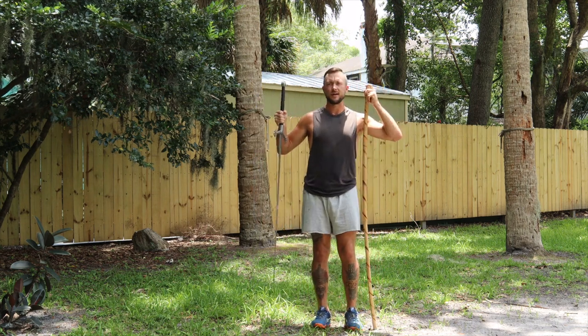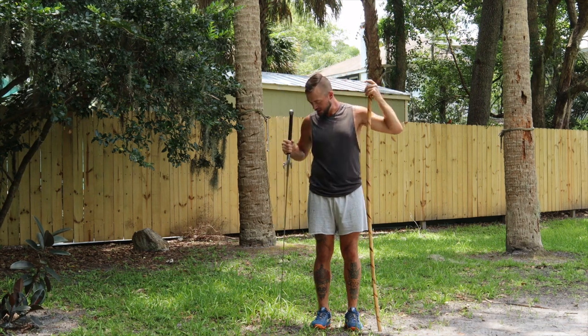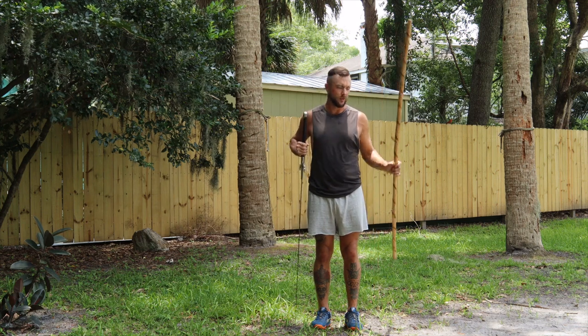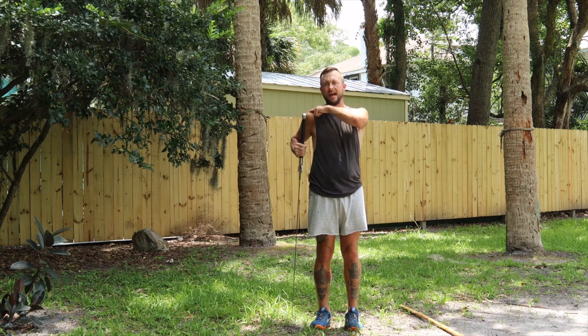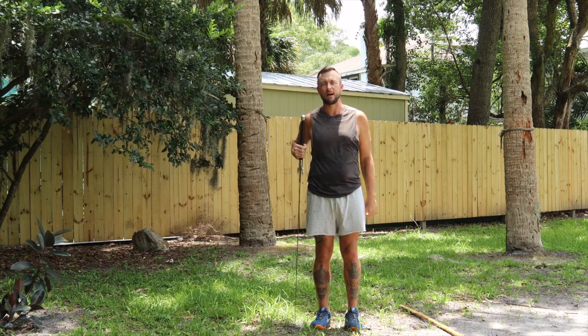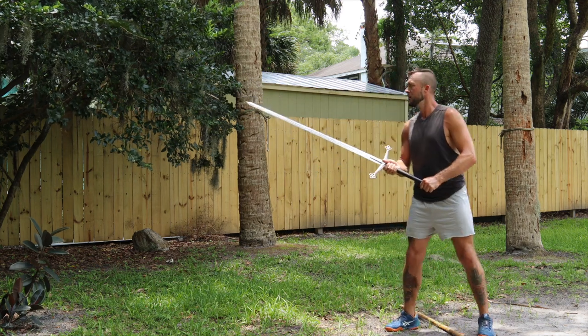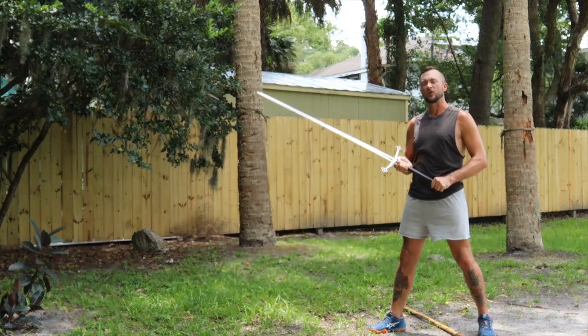Here's how tall this Scottish claymore is — I have a martial arts staff in my left hand and I'm six feet tall. The height of the blade reaches my cheekbone, and the pommel sits right at the tip of my shoulder, right at the top of my scapula. Just a size comparison so you can actually visualize what a beast this Scottish claymore is.